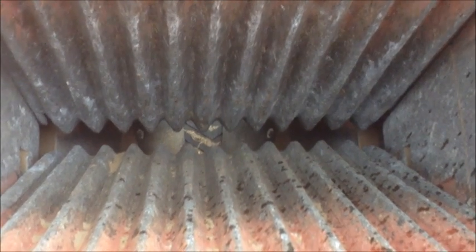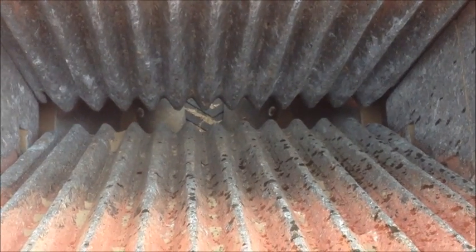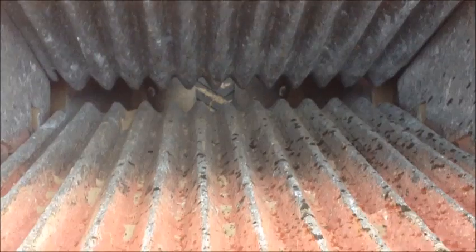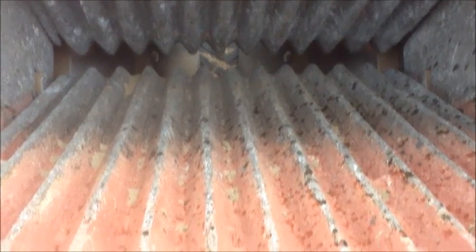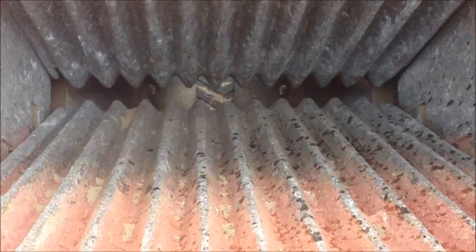Here's looking down the jaws after we finished crushing our pile, and it just pretty much wore the paint off them — they're still in great shape. The manganese jaw plates harden over time, so the more you crush the harder they get. And they are flippable, so when the bottom half wears out, you can flip the jaw plates over and get another lifespan out of them.